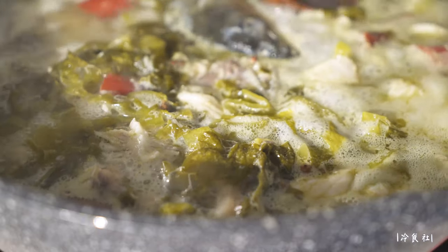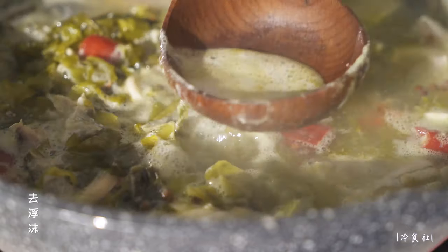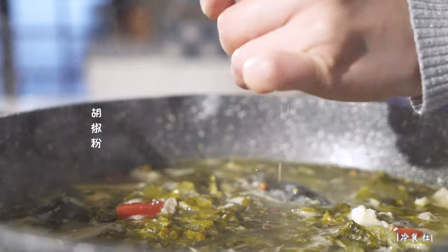Add a small sauce, butter, and cook in a pan for 4 minutes. It's delicious!